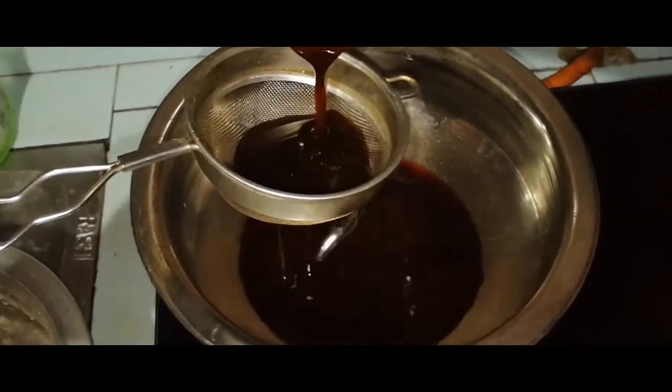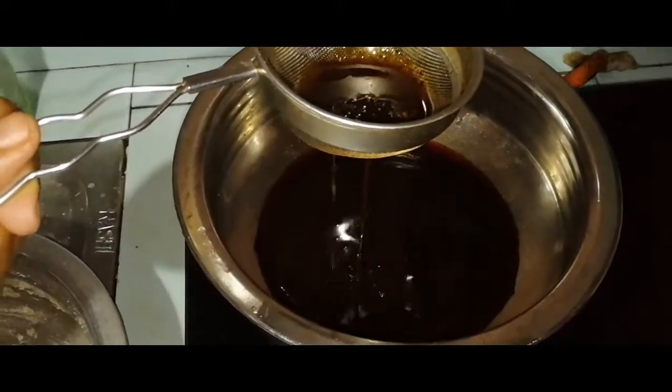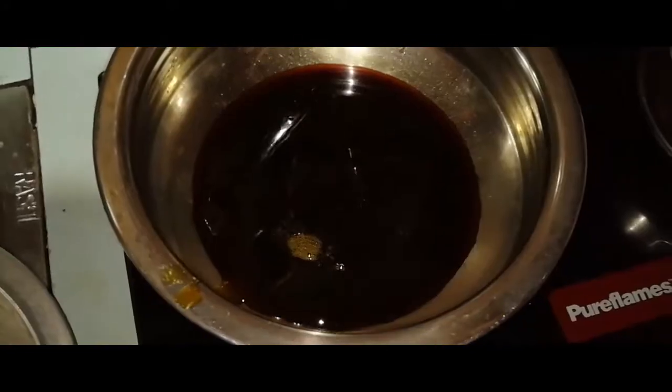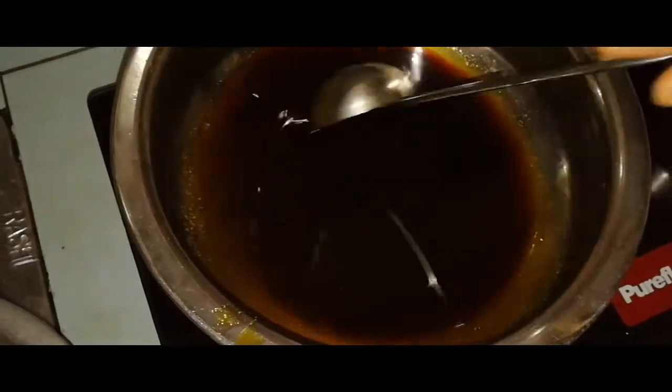I am going to put it in the pan. I will mix it in the pan. I have to make a little bit more.